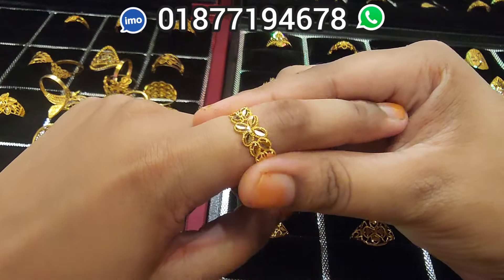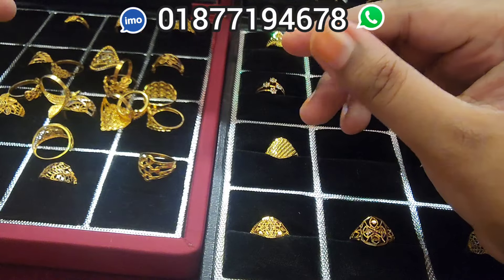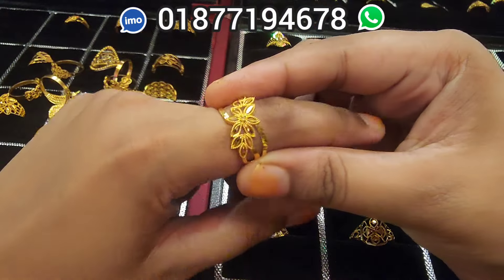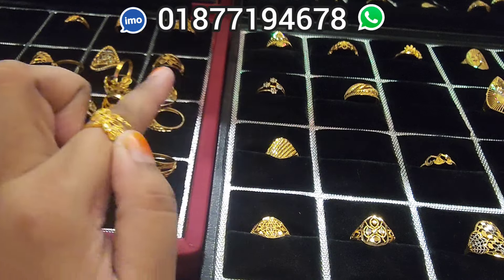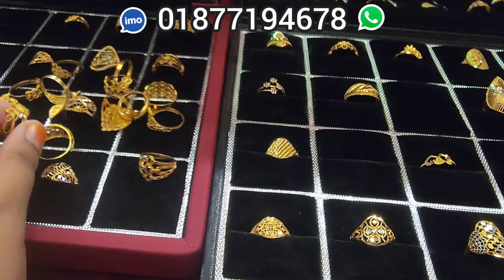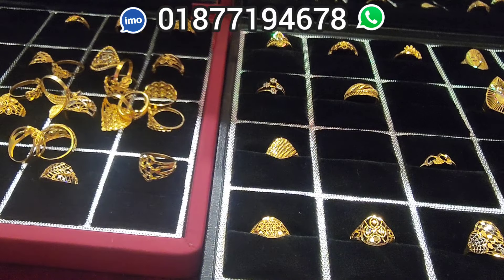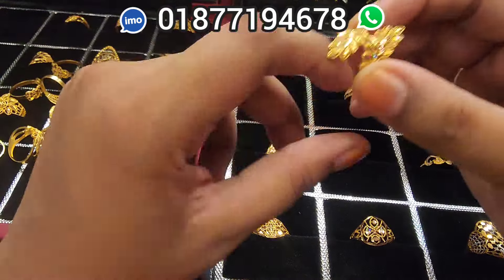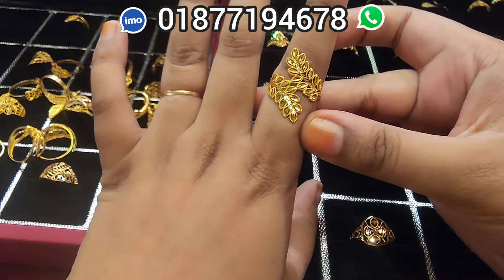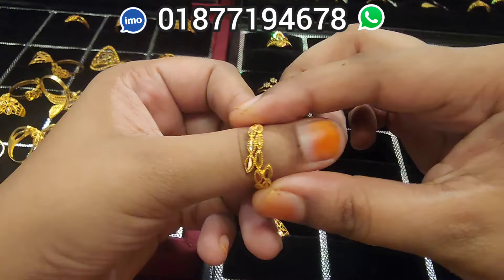This is 2, 3 points. It's very beautiful. This is 3 points. This is very beautiful. This is 1, 4 points. This is 2 points. This is 4 points. This is a beautiful collection.